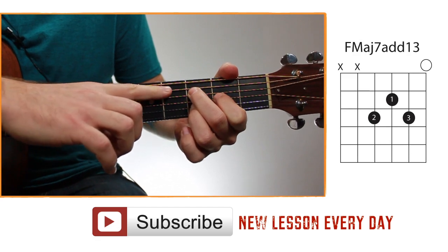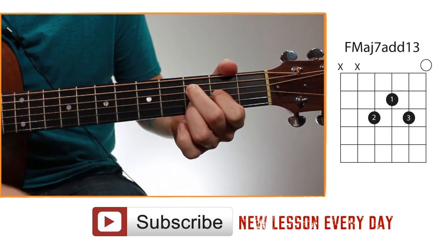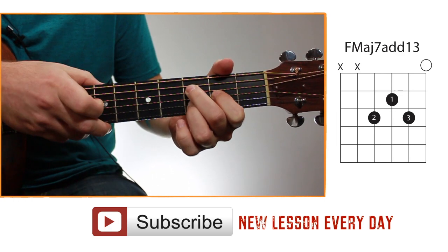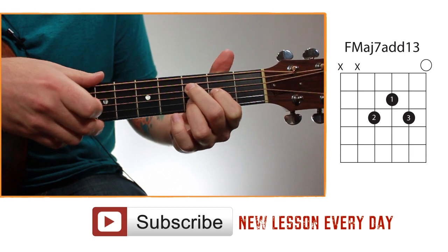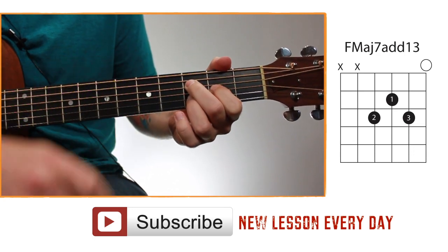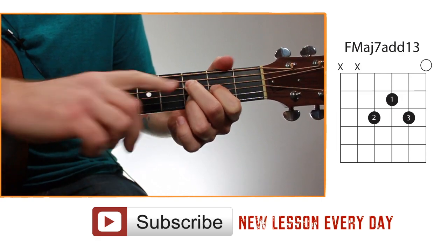With this chord, you can block out the fifth string with your second finger — mute it so it doesn't matter if you hit it. And if you can reach your thumb up easily, you can block out the sixth string as well. But if your hands aren't big enough, keep your thumb down and just avoid hitting the sixth string while strumming. You should be able to block out the fifth string with your second finger.